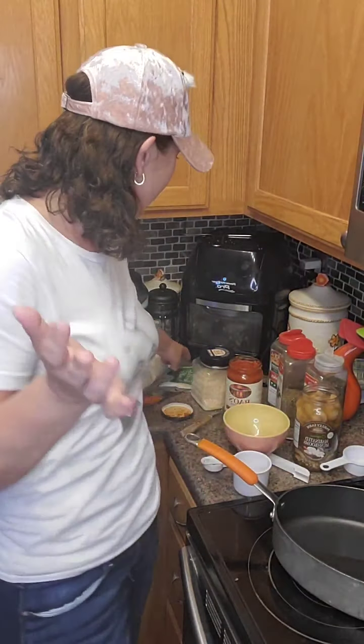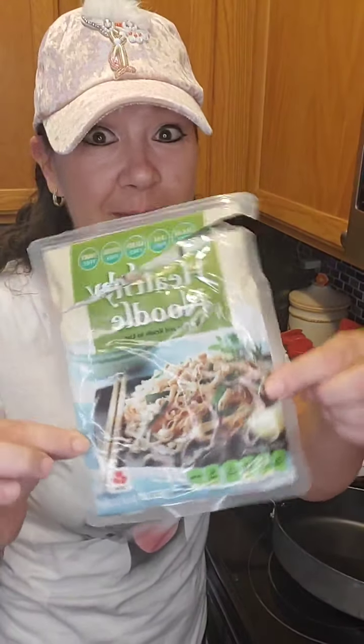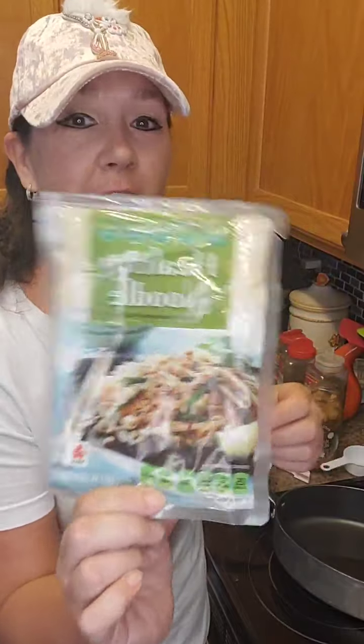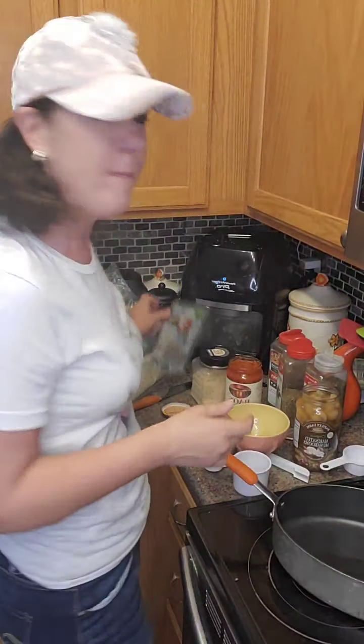So I got those healthy noodles from Costco and I love them. Super duper yummy. Two carbs a bag. Super yummy. So I'm making this baked spaghetti tonight. Super easy.